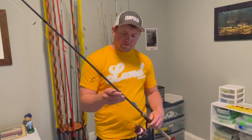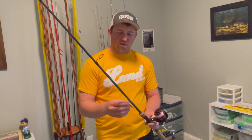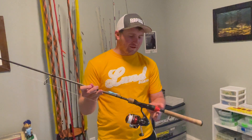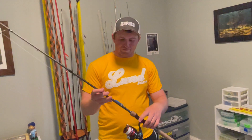And finally I tied it on to this. This is a 13 Omen Black. It's a 6'10" medium light, extra fast rod. And frankly, this has become far and away my favorite rod for ripping jigging wraps like this. As you can see, it has seen a lot of love. Working that bait, I've knocked a couple pieces loose. So we've got the electrical tape repairs.